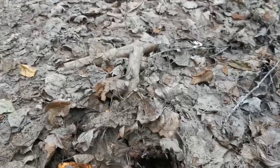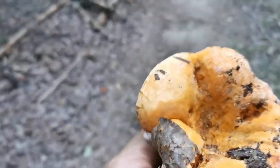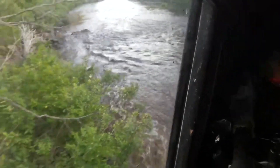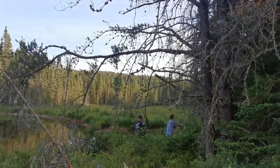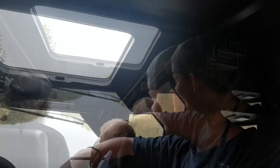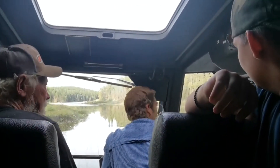It looks like a lobster mushroom. Oh my god, we're in. First bird, first bird — okay, we made the destination, all right.